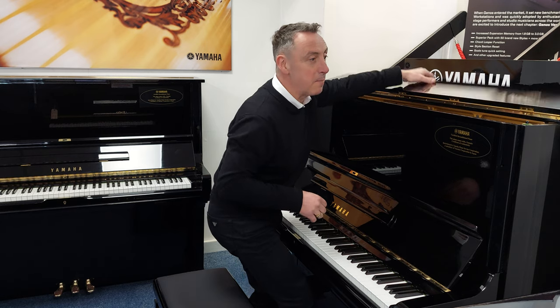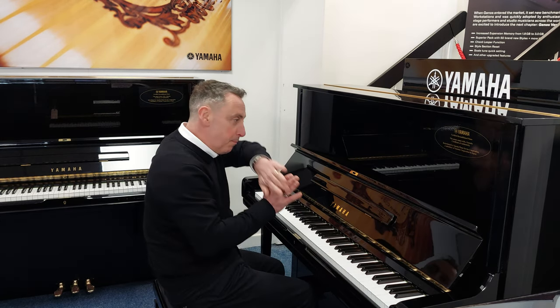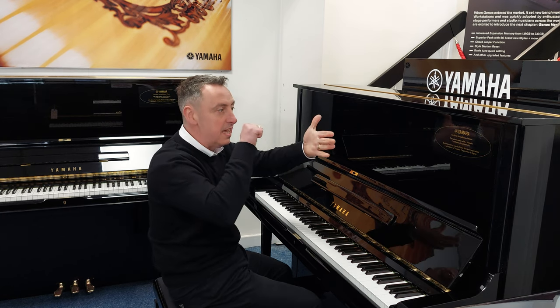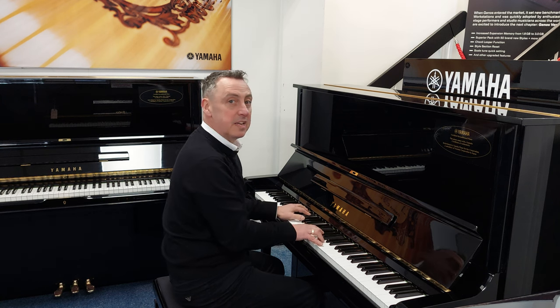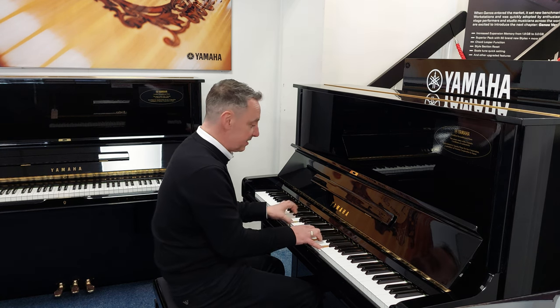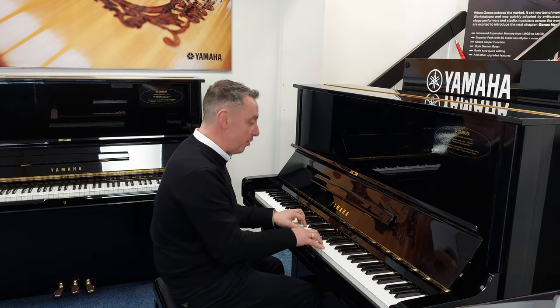Now in contrast to that, you can put that down and pop the middle pedal down, push it to the left, and it puts what they call a celestial — which is basically a felt in between the hammers and the strings to give you a nice quiet sound for practice. So maybe you can play when people have gone to bed or something like that.